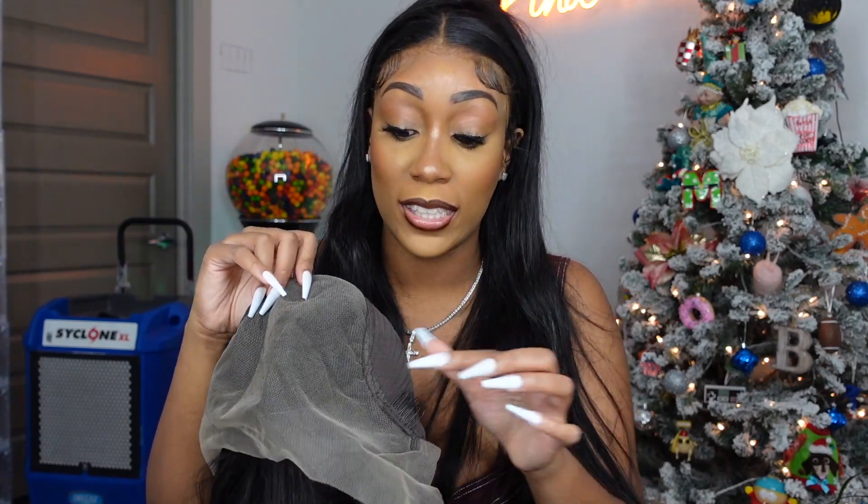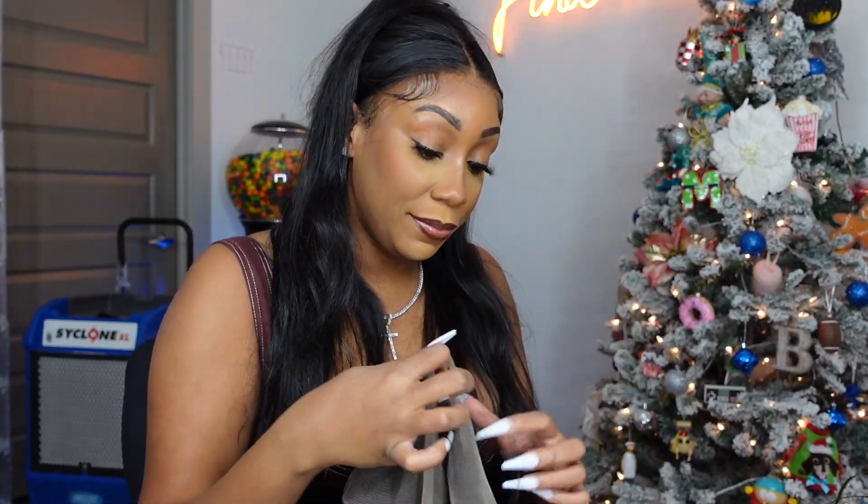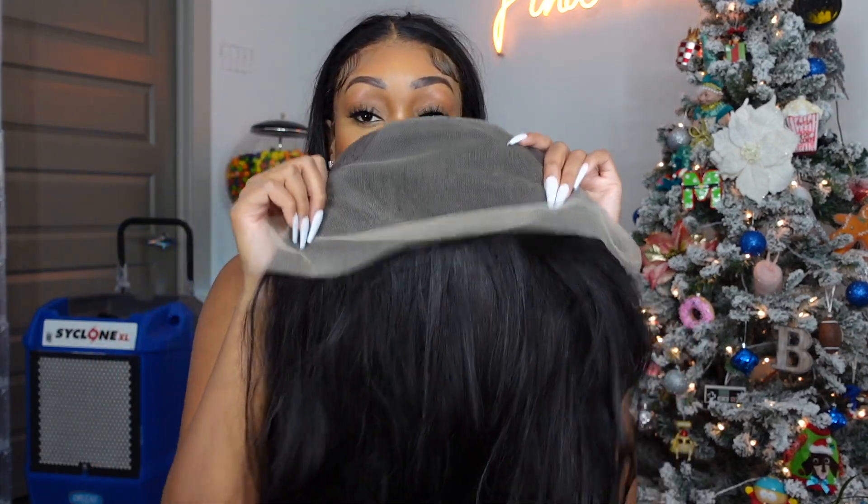I didn't even turn the wig inside out like I usually do. So 13 by 6 — y'all, they give you a lot of lace, a lot of lace. The middle part space is huge. That's one thing I do not like about my current wig — I have very little part space, like this is the shortest part I've ever had. So this 13 by 6 is nice, I love it. You can still do a nice side part. Like I said, the lace is transparent instead of HD, but you can still work with it especially if you know how to install your wigs.